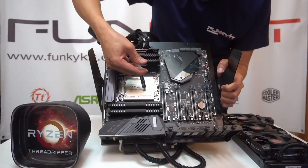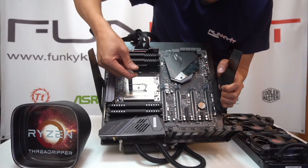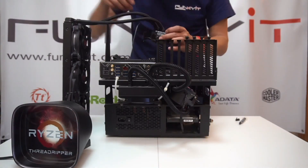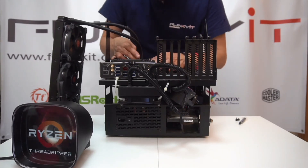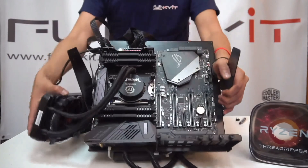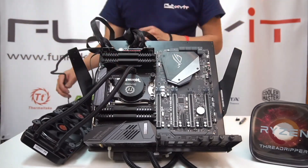So now we've mounted the CPU onto the board. It's time to get some thermal paste on there and then we'll mount the all-in-one cooler. Here's the finished item — the AIO cooler is mounted. It's a Thermaltake Water 3.0, and yeah, everything looks good.